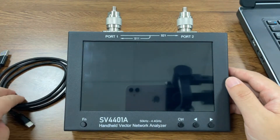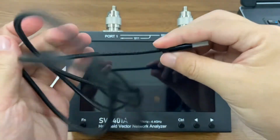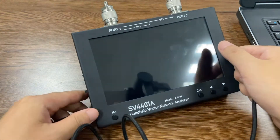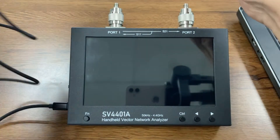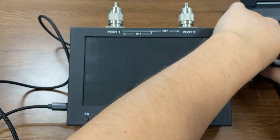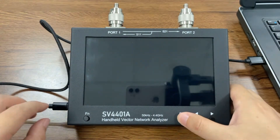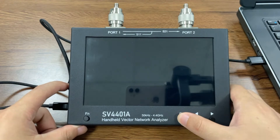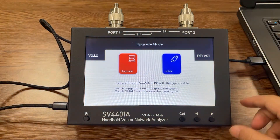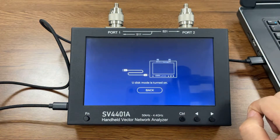Let's turn it off and take the Type-C cable that comes with the kit — the Type-C end goes to the device and the other end to the computer. Now press and hold the control button and turn on the device again. It will bring us to the upgrade menu, where we click the U disk, and now we are ready for the further upgrade.